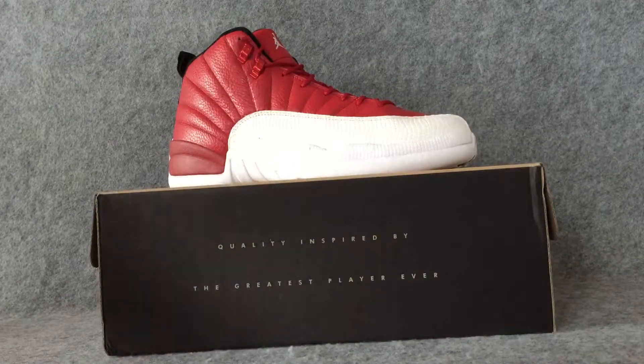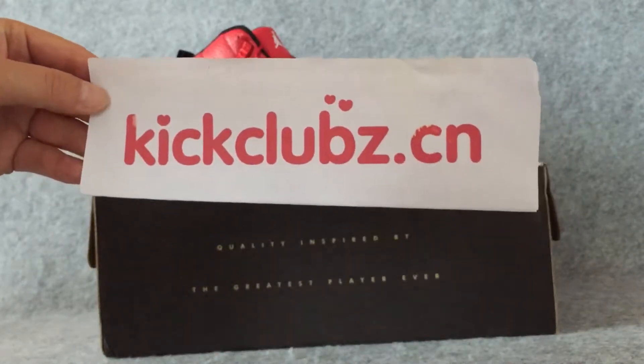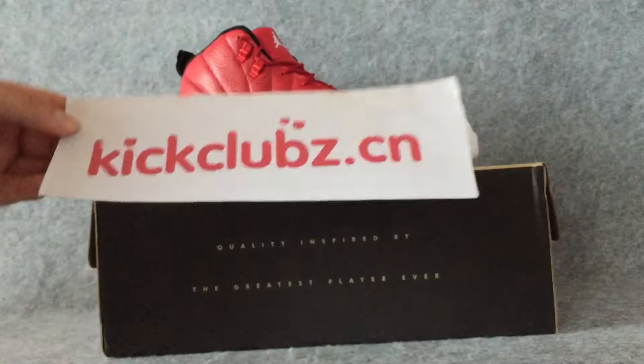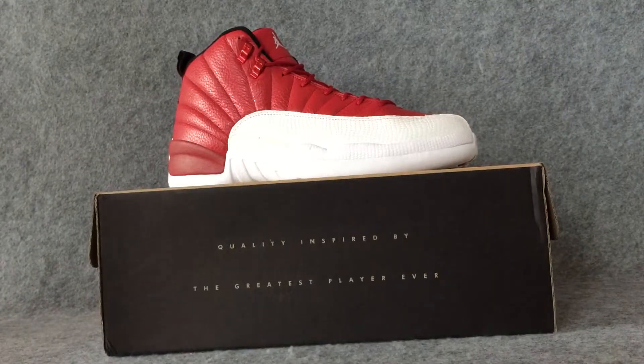Hi, my name is Lucy. I come from Kik Club. This is my opposite. Welcome to my store to buy the sushi you like. Today I'm going to show you a new pair of sushi on my opposite.